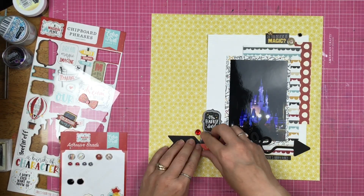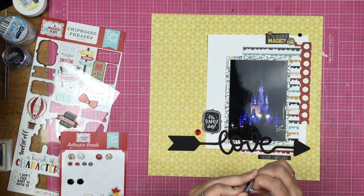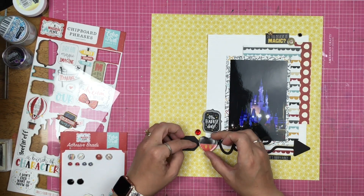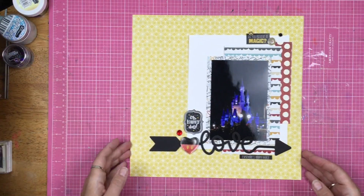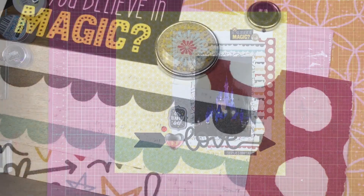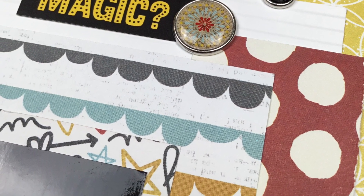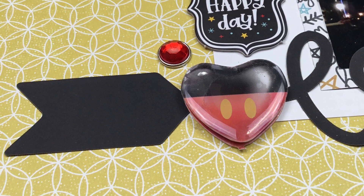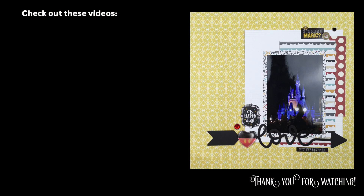I did specifically pick that paper behind the castle because it did have arrows — not that you can completely see the arrows anymore because I did cover up a lot of it, but I figured it went well. And since this layout is a little bit flatter, I went ahead and took off that extra foam on the back of that Mickey heart. So there it is, guys — a quick and easy Disney layout that could definitely be replicated with anything that isn't exactly Disney. Thanks so much for watching. I will see you guys again real soon for another video.